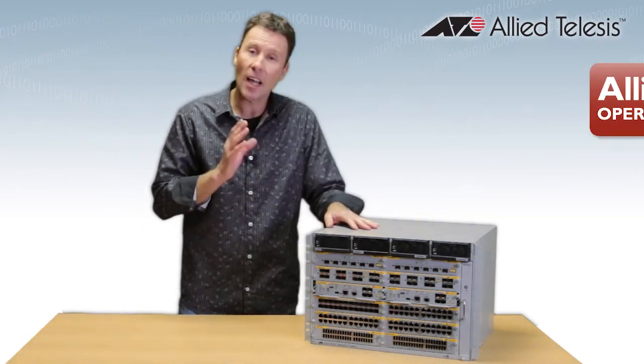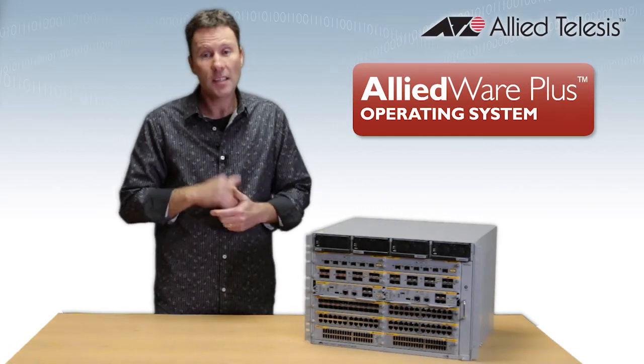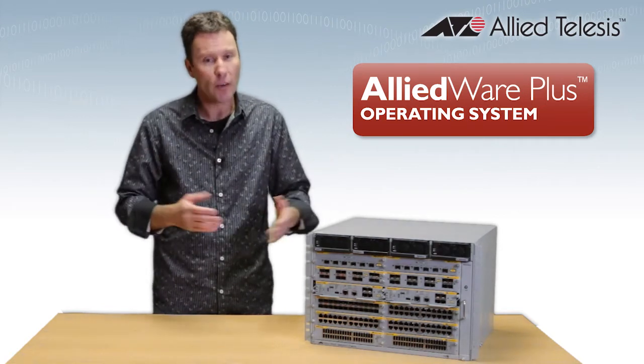Switchblade runs AlliedWare Plus, which is Allied Telesis's fully featured operating system. It's the same as what we have on all of our X-Series products, so you're going to get a nice consistent experience right across your network, which is really powerful.